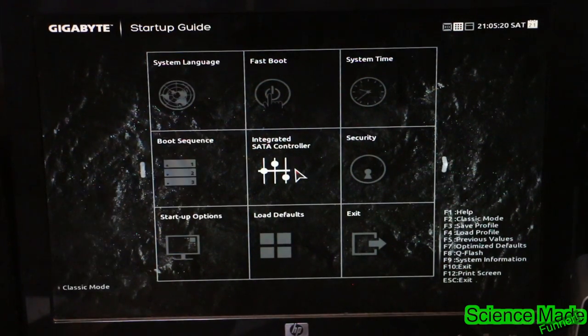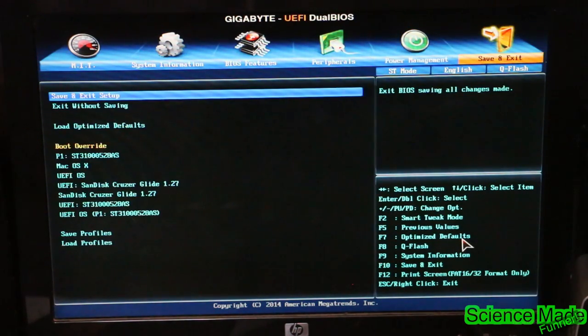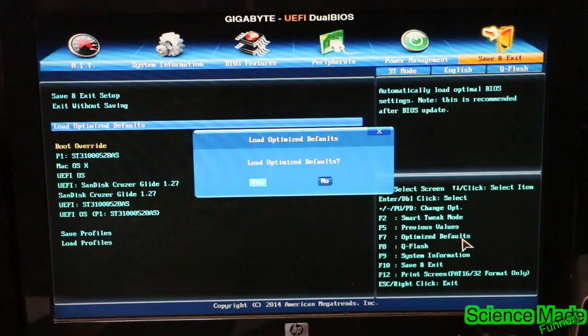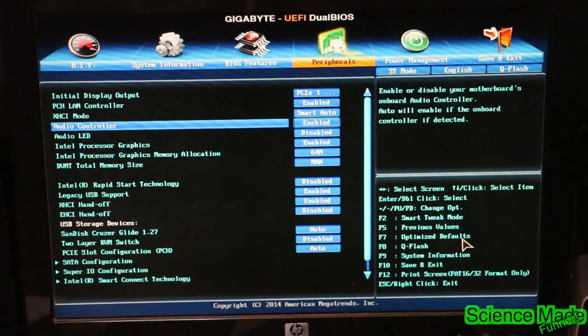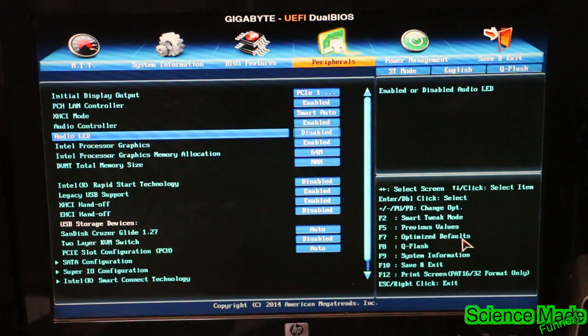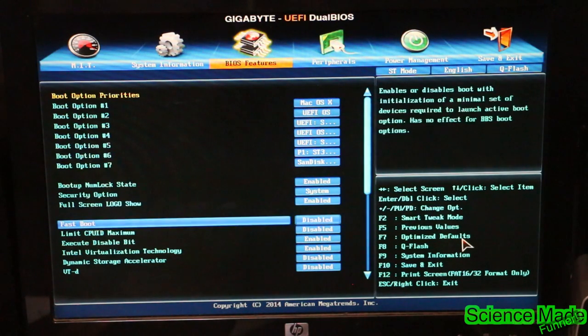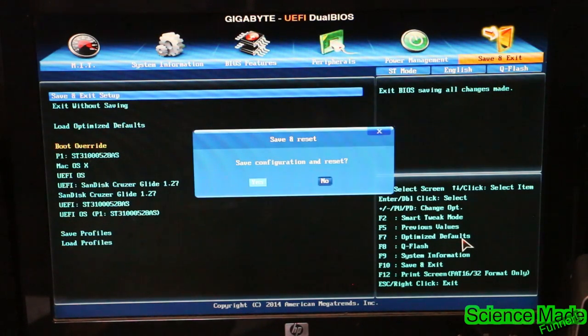We're going to set three things in the BIOS. Enter classic mode, then go to Save and Exit and load optimized defaults. Next go to Peripherals and disable the onboard audio LED — I just kept it disabled. Then go to BIOS Features, scroll down to VT-d, and make sure this setting is disabled. Go ahead and disable that, then go back up and hit Save and Exit to exit out of the BIOS.